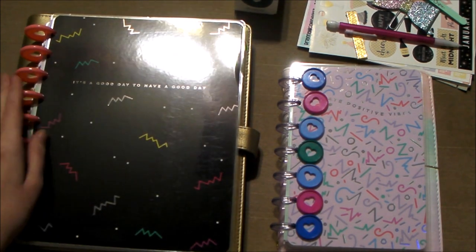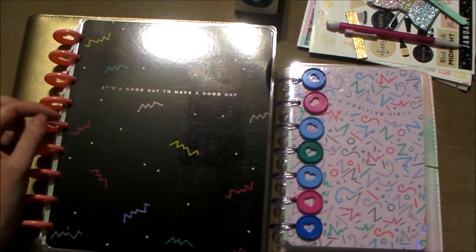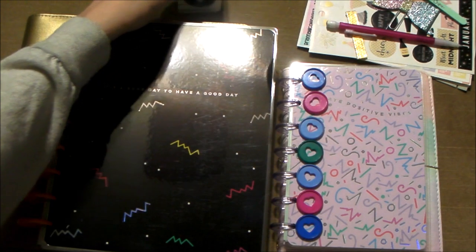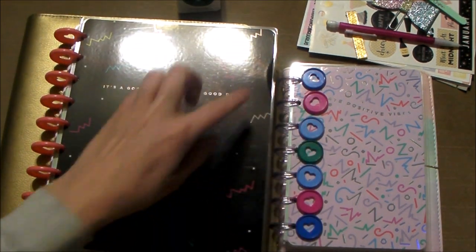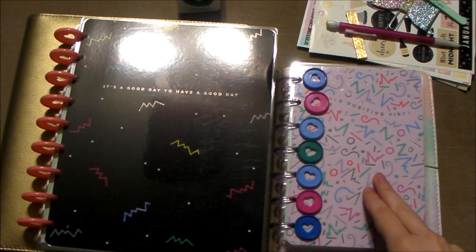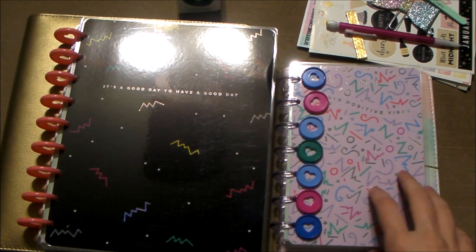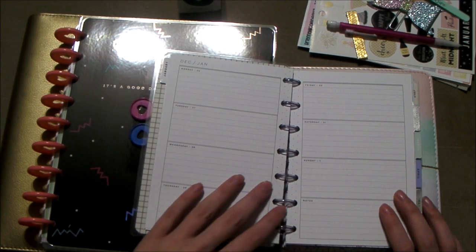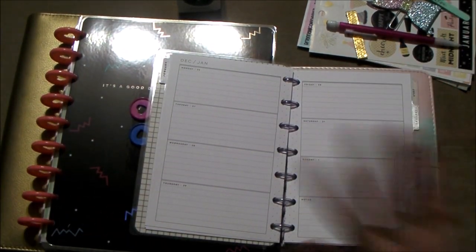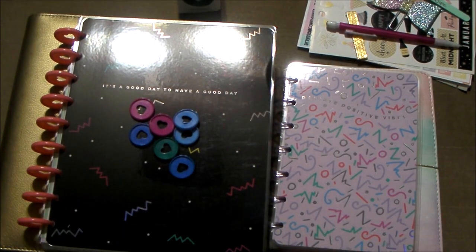I'm going to show that I'm changing the disc on both planners. I'm changing the classic from these peach plastic colored ones to these metal jade pearl ones, and the glittery purple ones are getting replaced with the arrangement I have for the mini. I'll fast forward it so it's not too long to watch, and then after that I'm going to plan the mini Happy Planner on-the-go spread for the last week of December and first day of January.